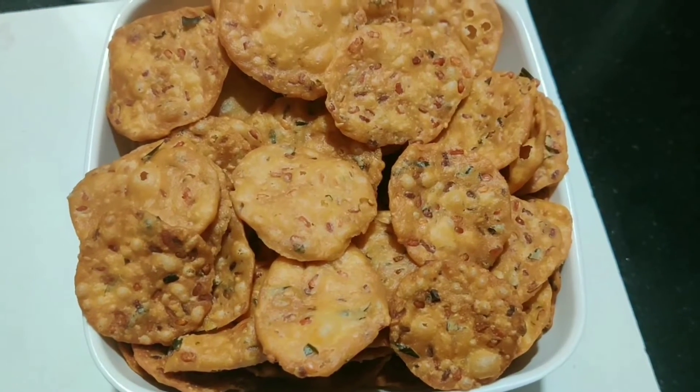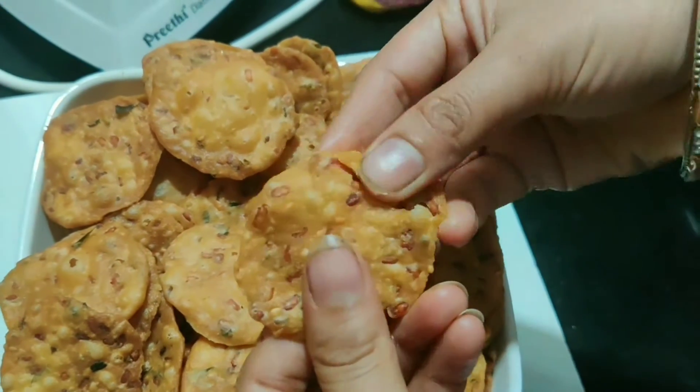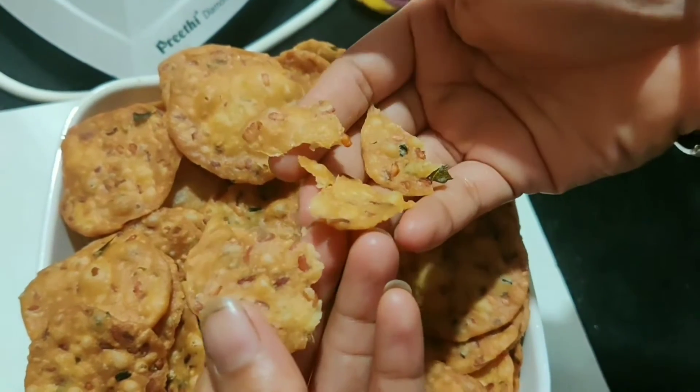Hi Everyone! Welcome to Lucky Specials! This video is very simple, tasty and crunchy.